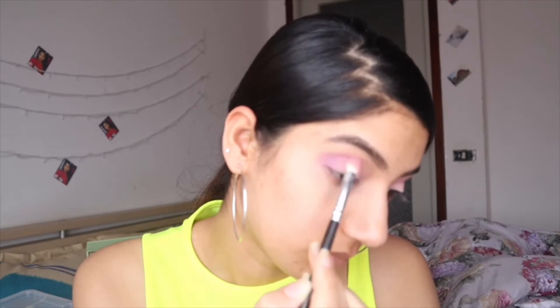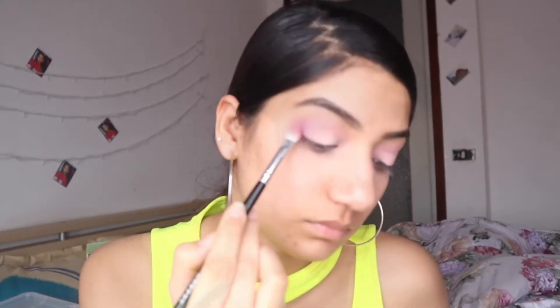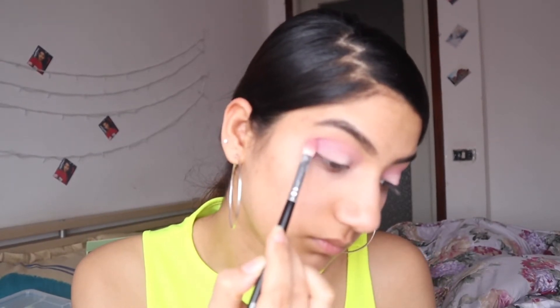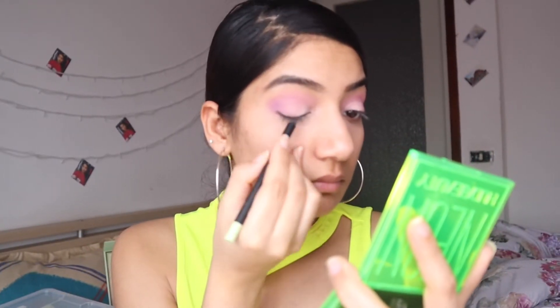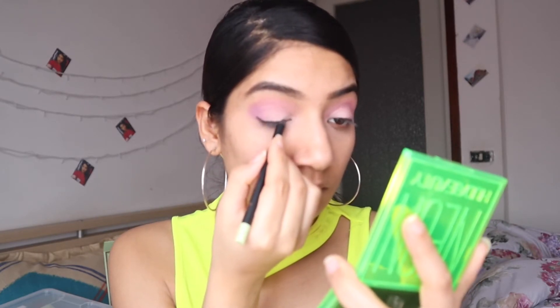I'm applying and blending it well so that the lines are not harsh. I've used the Pixie pencil for this — it is very pigmented and you can also use it as a kajal and liner.